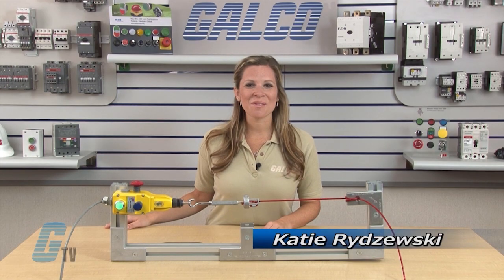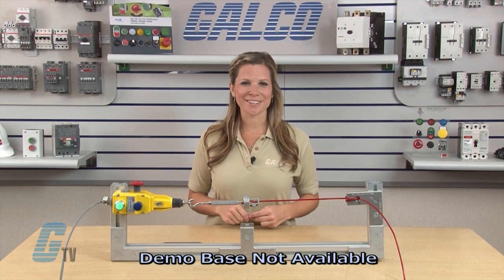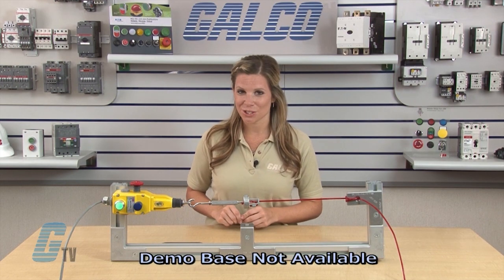Welcome to G-TV! Today I will be showing you ABB's Yocum Safety's Linestrong 2 Series of Safety Rope Pull Switches.